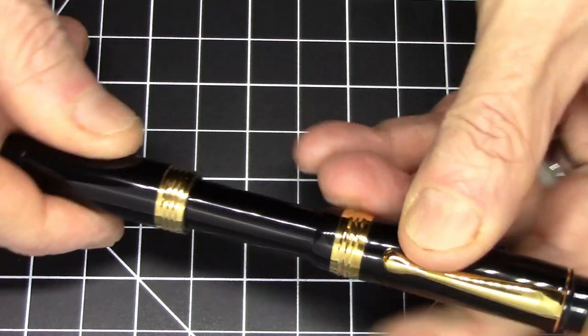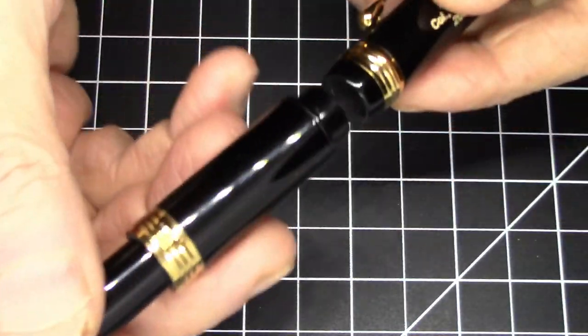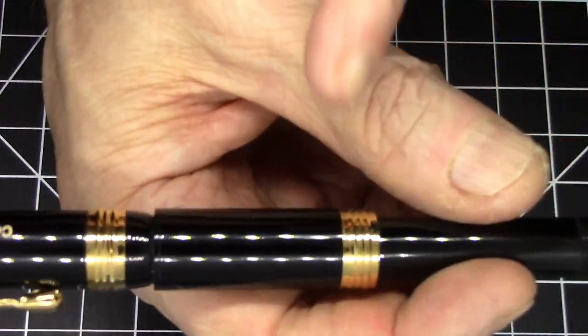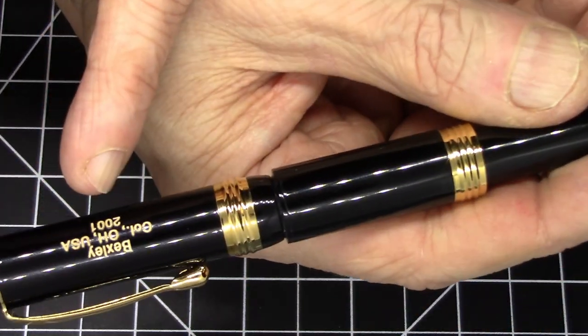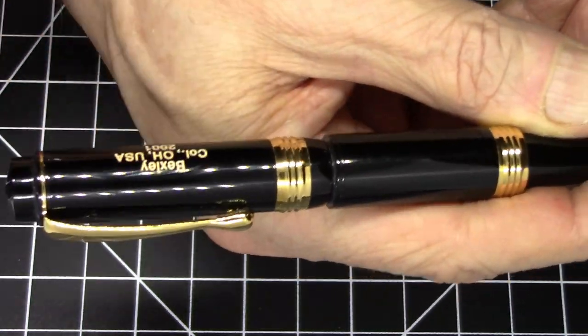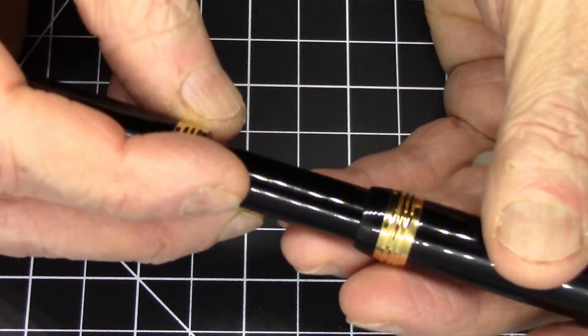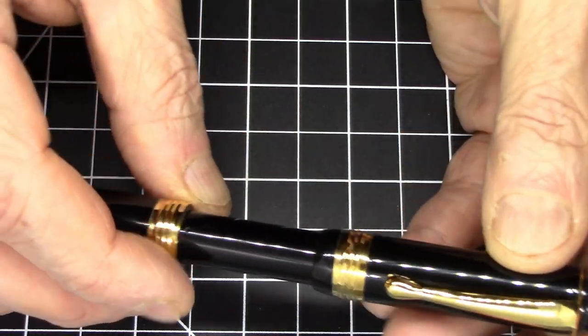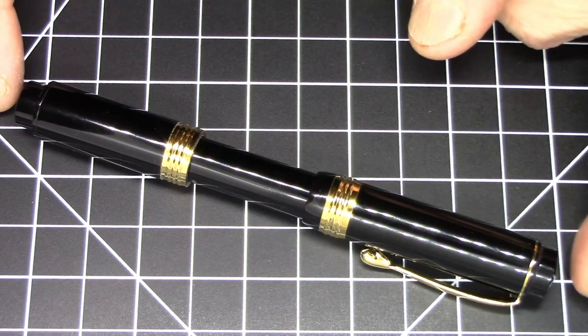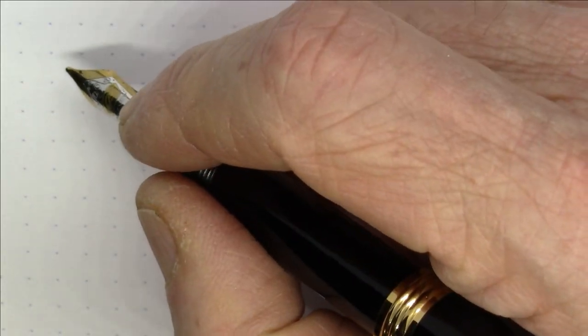It's a pretty sharp looking pen. I like the way it looks aesthetically when capped, though when posted those aesthetics kind of get lost — it looks a little goofy posted. I like the Bexley Columbus, Ohio USA imprint and the 2001 date, which makes it look a little distinctive. A pretty nice pen all in all. Of course, pens were meant to write, so let's see how it writes right now.